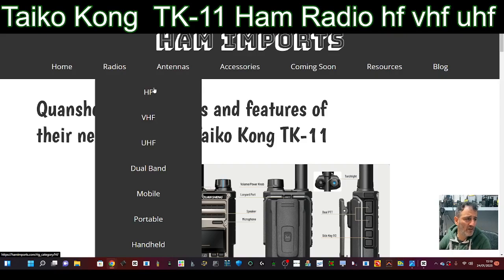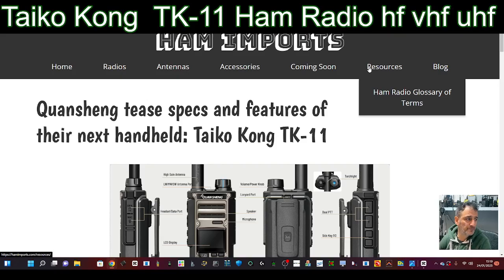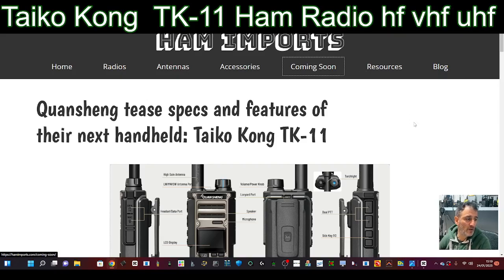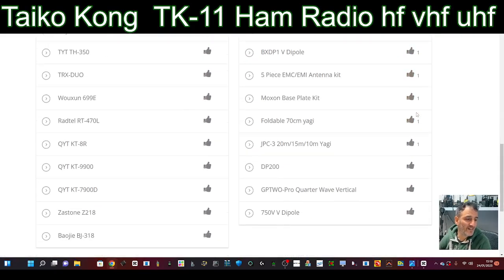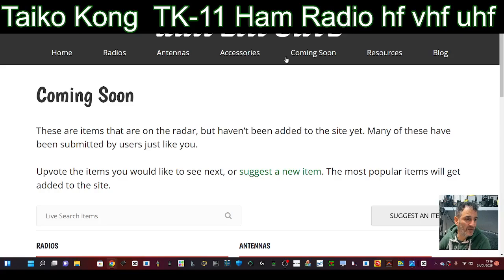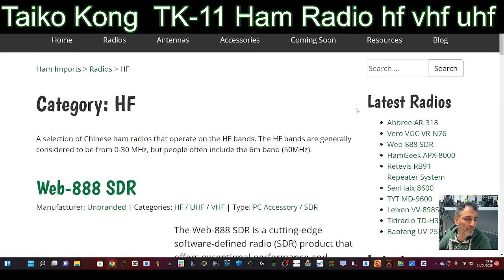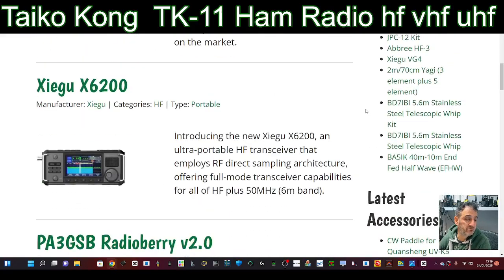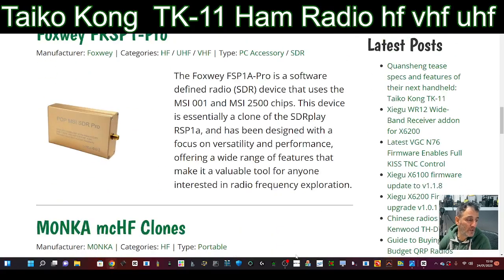Look at all that long list of radios from Ham Imports — HF and more. I'm not going to look at all of it now. Let's click 'coming soon' and see what else they show. It's a long list. Let's look at HF. There's a web SDR too — the Zygoo X621 — I don't know if you can see that. Anyway, I'm just waffling now.